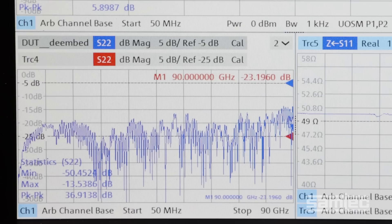If you look at the return loss on the bottom left, you can see the return loss is better than 15 dB all the way to 90 GHz, which is really great performance.